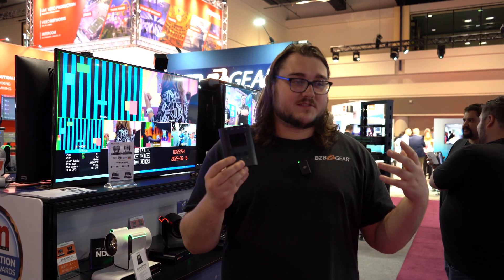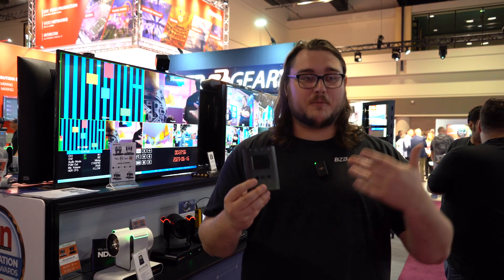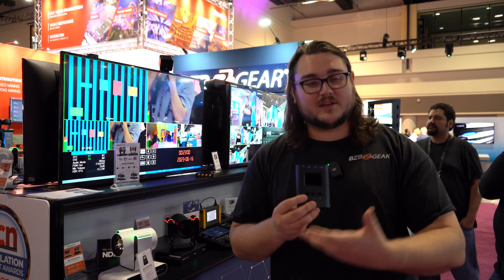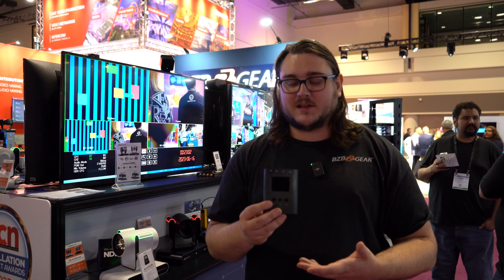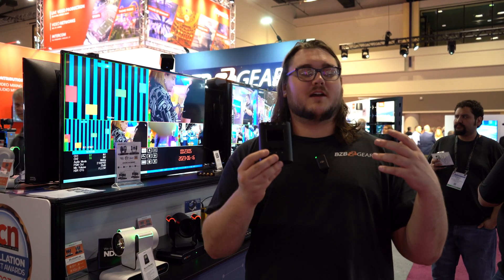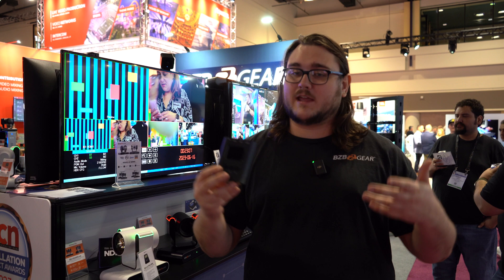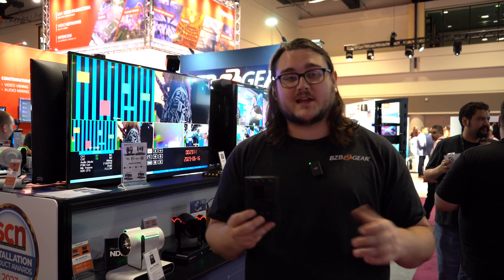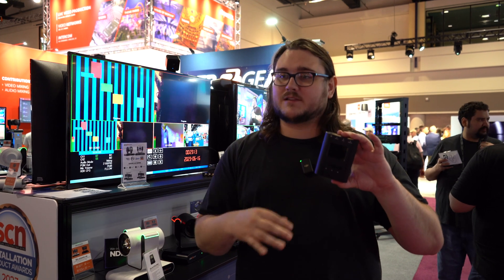Tons and tons of opportunities are opening up with this. You're going to get your standard AVTPG Mini but even better — 8K resolution. That means you can also do 4K at high refresh rates. It's a great product and we're really excited to get these out on the market sometime in August.